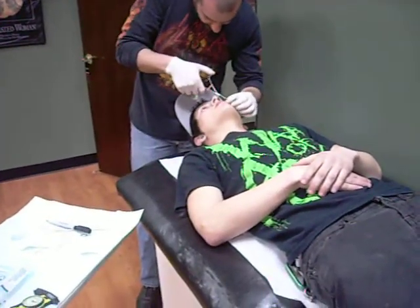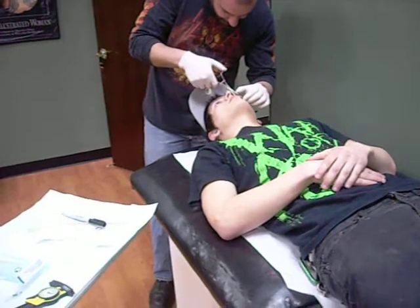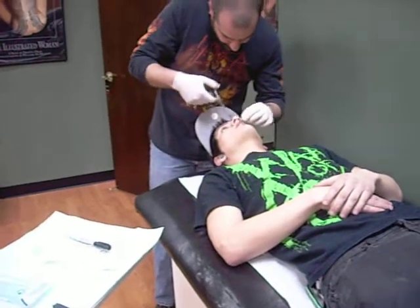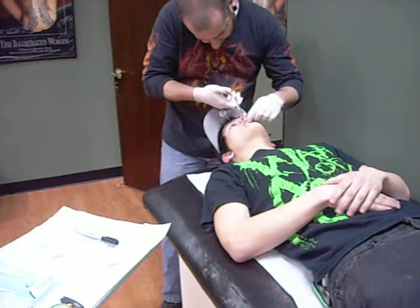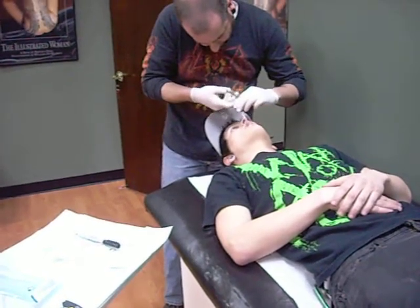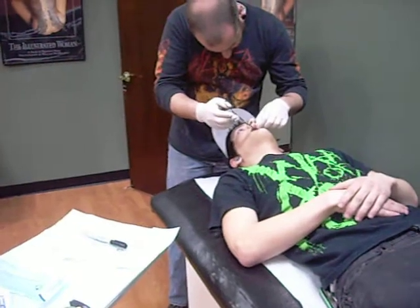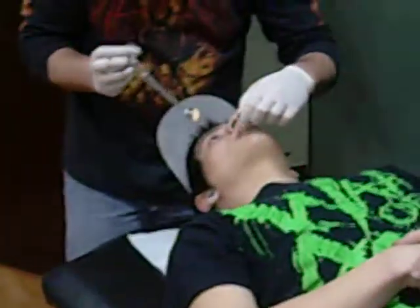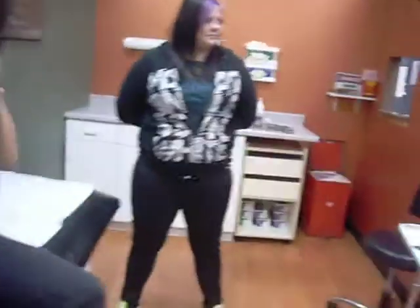Why don't you take over? All right, you're going to sit back up. Rinse that for about 20-30 seconds. All right, here we go.